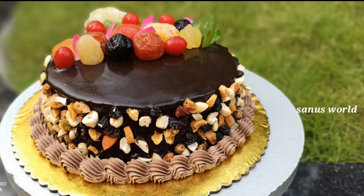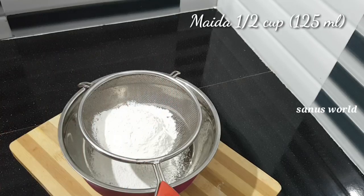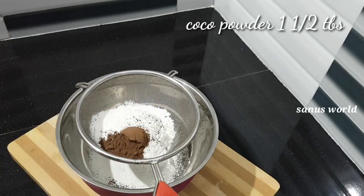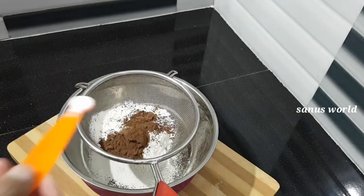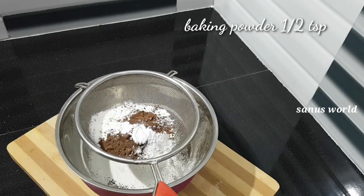I am going to make the dry ingredients for the cake. I have 1 tsp of baking soda.